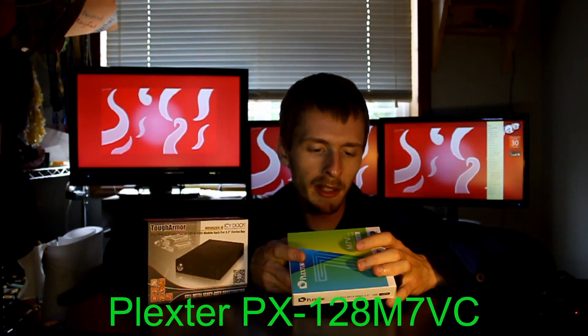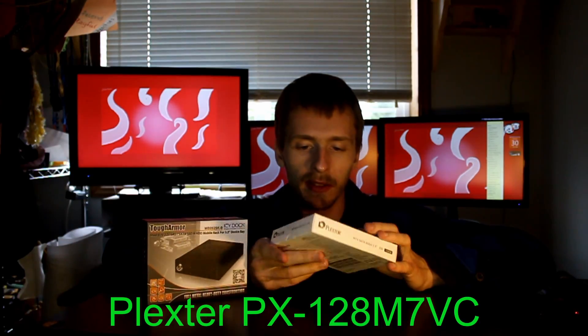Now let's find the model number for the Plextor SSD. There we go — I'll overlay text for you. The model number is PX-120M7VC.